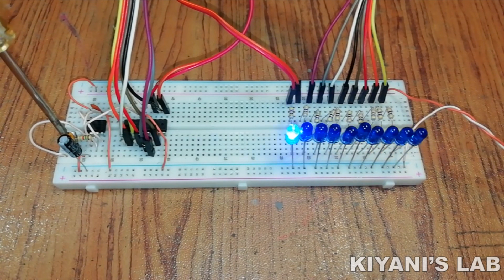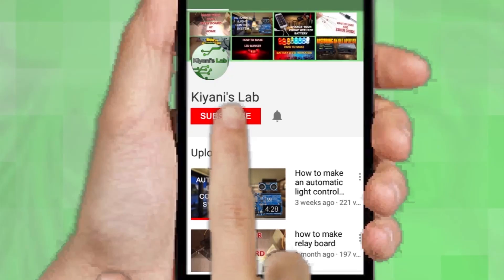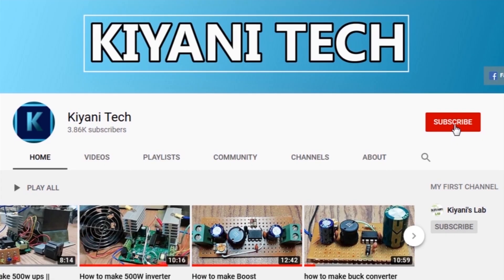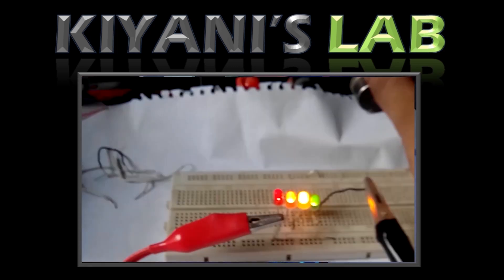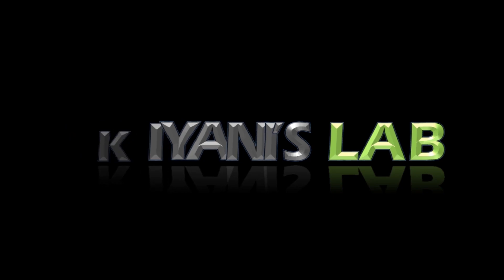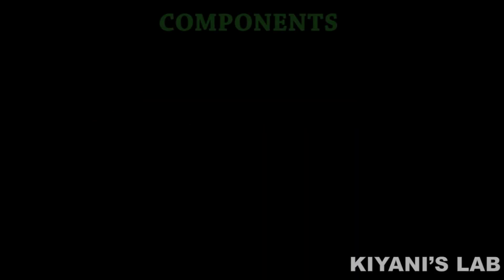Hi friends, in this video I'm going to make an LED chaser circuit. So without further ado, let's start this video. If you are not subscribed to my channel then do subscribe and don't forget to press the bell icon so you can get notified about my new videos. Follow me on Facebook and Instagram. I have a second channel, CannyTech — do check it out as well, subscribe and support it. All the links are in the description.